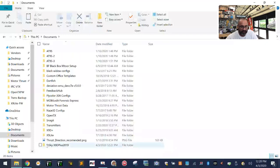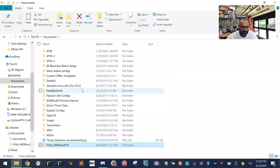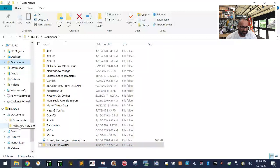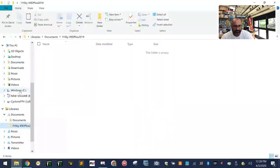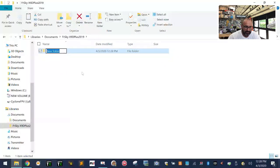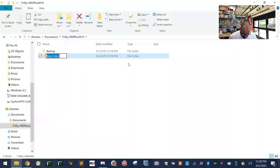Right-click on that folder, go to Include in Library, and put it in Documents so it's easy to find. Inside the X9D Plus 2019 folder, create two more subfolders: one called 'backup' and one called 'SD card'. Just have those two folders created now — it's good to be prepared.